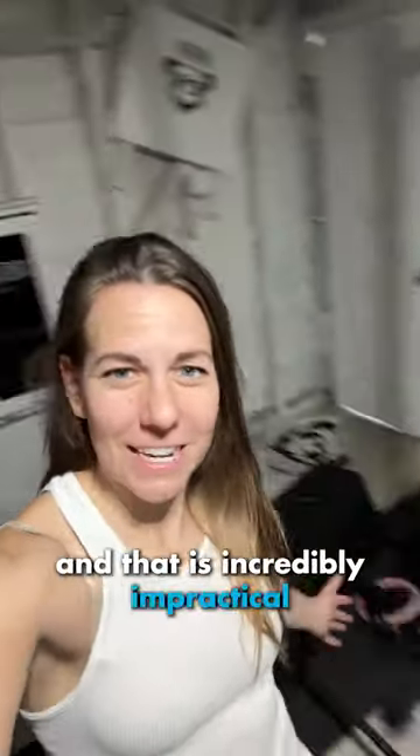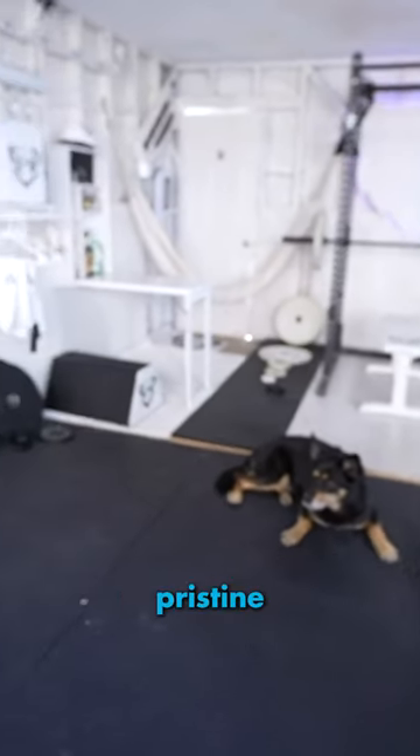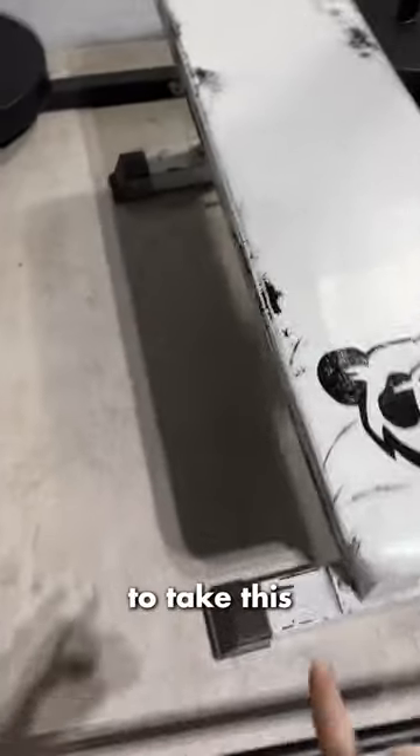I turned my gym completely white too, and that is incredibly impractical. This is what it looked like when I first finished it — pristine. Now it looks like this, and that's awesome. You can see a record of how hard I've worked in here, to take this from perfectly white to all beat up.